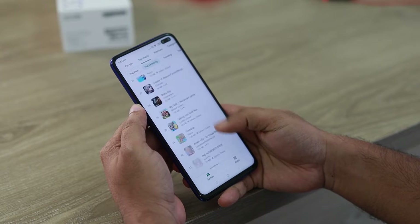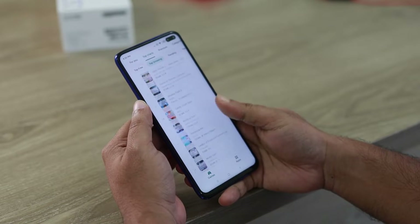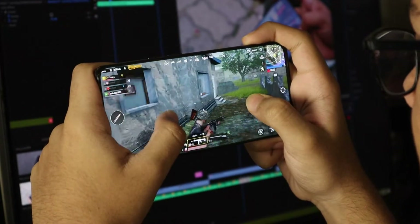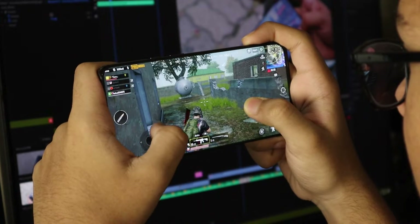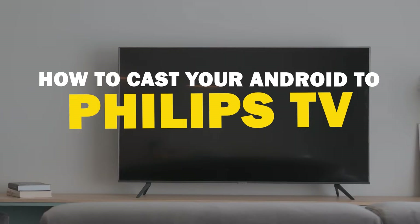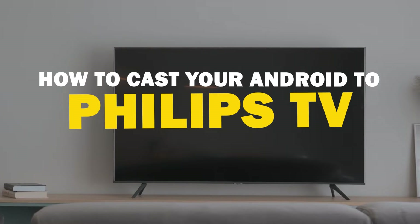Today we've got a solution for Android users who want to take their phone's content to the big screen. Whether it's streaming, gaming, or sharing content with friends and family, mirroring your Android device to your Philips Smart TV is a fantastic option. So let's dive into this.